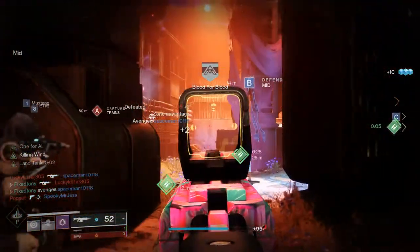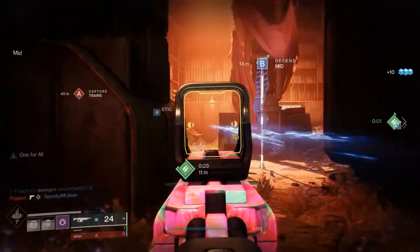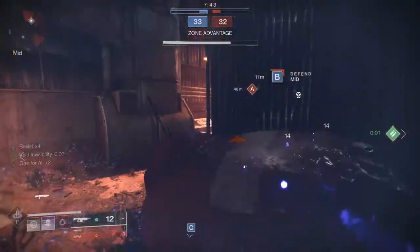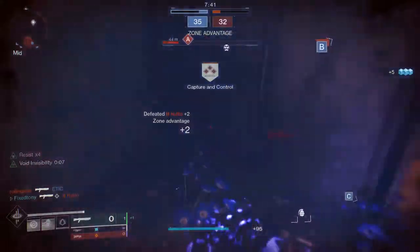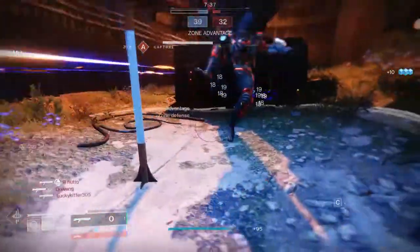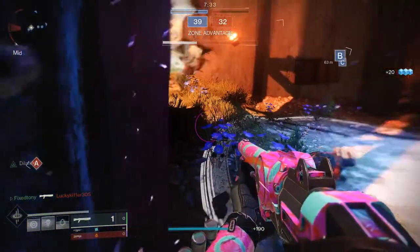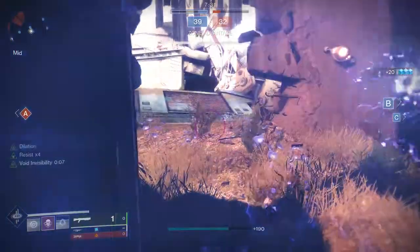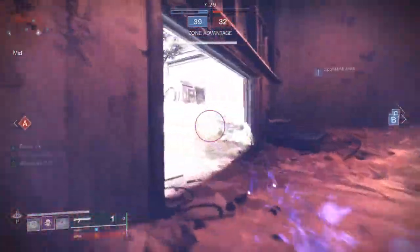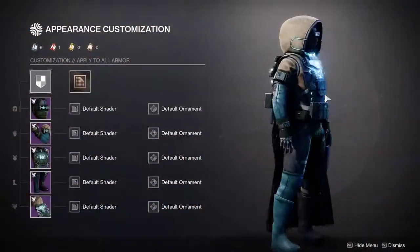Today we're going to be looking at the Veritas armor for the Hunter, Titan, and Warlock. It's going to be super dope because I actually like a lot of these pieces — obviously there are pieces I don't like as well and we're going to talk about that. Let me know what you guys think in the comments below. Links to my social media are in the description below, and without further ado let's get right into it.